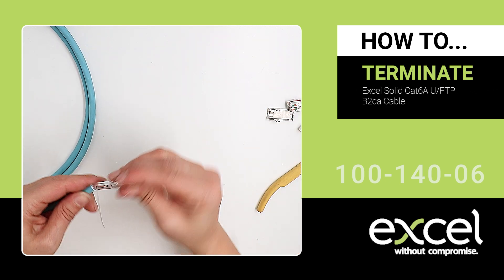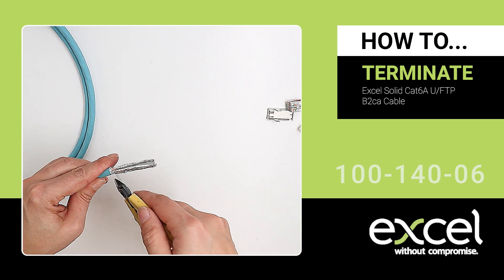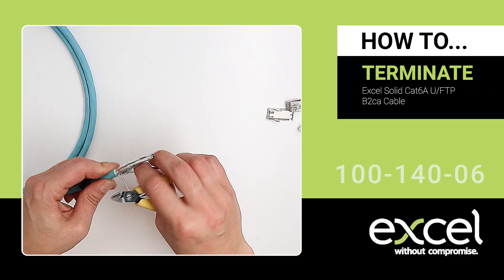Using the side cutters, remove the outer layer of foil and then remove the foil layers from the individual wire pairs.